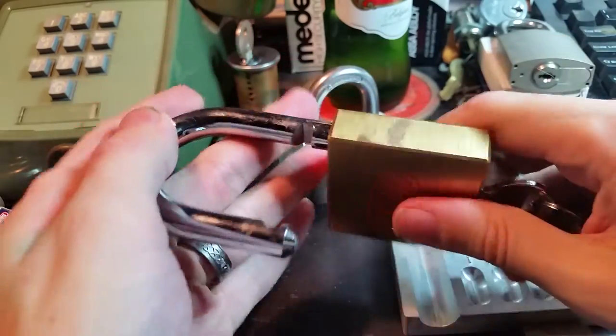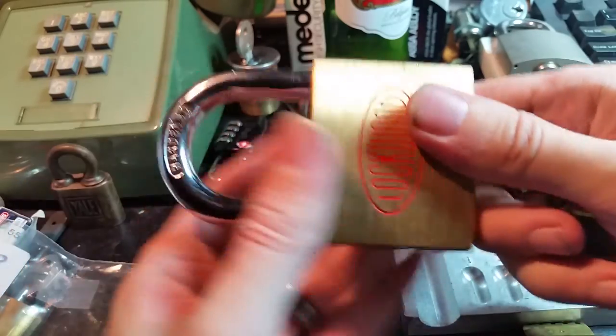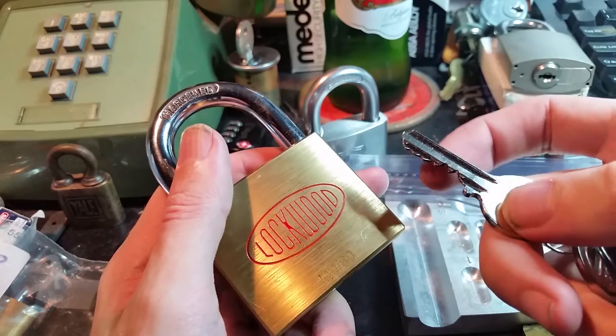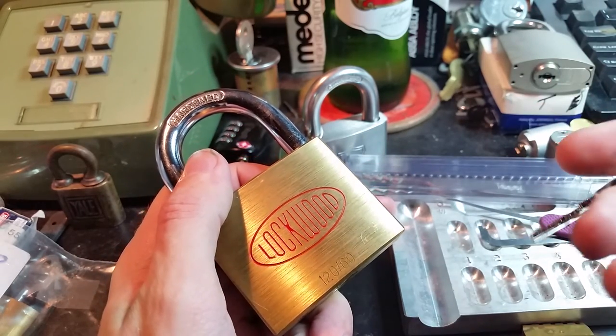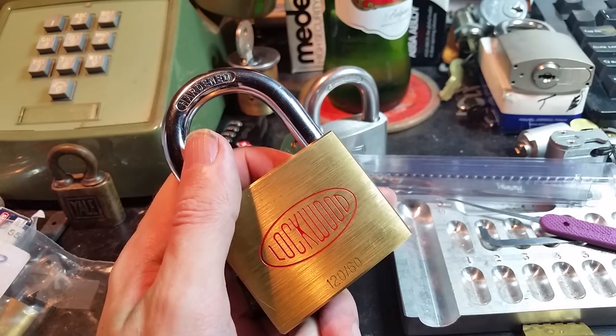Overall, very nice, very heavy, very sturdy lock. And surprisingly challenging. So until next time, folks — have fun, happy picking, and hopefully you get some sleep.